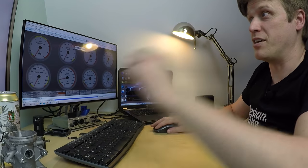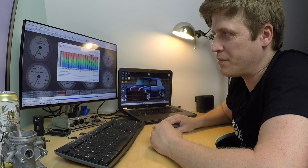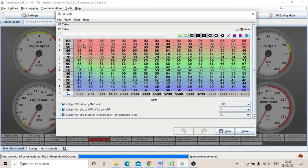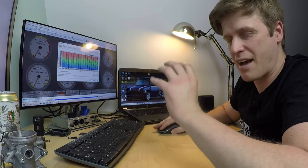That means we need to change the way we deal with the VE table — the volumetric efficiency table. This is the Speeduino base tune VE table. At the moment it's set up for speed density, using kPa on the load axis — that's the MAP sensor. We go to engine constants and switch from MAP to TPS, which changes it to alpha-N. That changes the vertical axis to TPS. The table is 16 by 16, so you really need to focus all the cells where they're going to have the biggest difference.